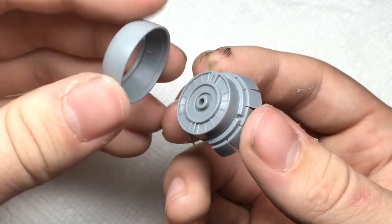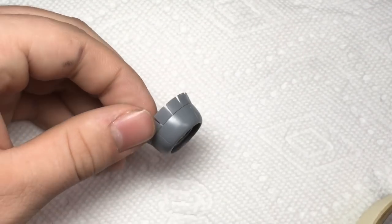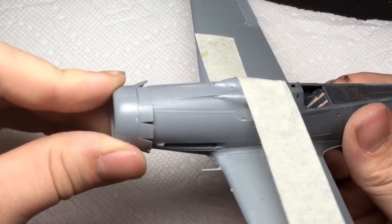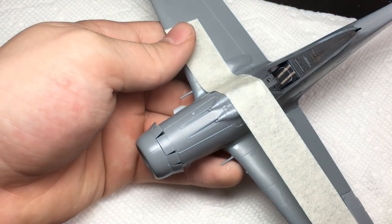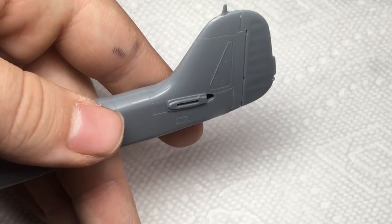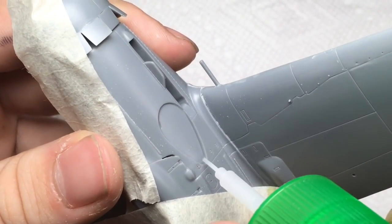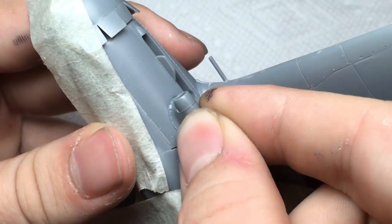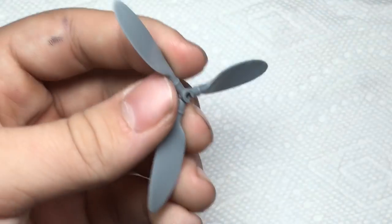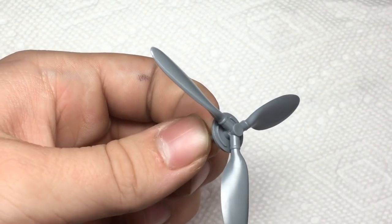While I waited for that to set, I assembled and built the radiator and cowl. You can paint it at this step, though visibility was poor enough that I didn't think any detail painting would be noticeable. I also assembled the propeller — this was a straightforward assembly with no flash or filler needed.